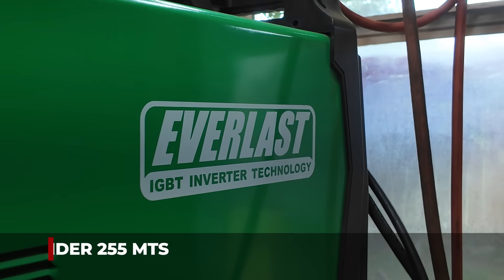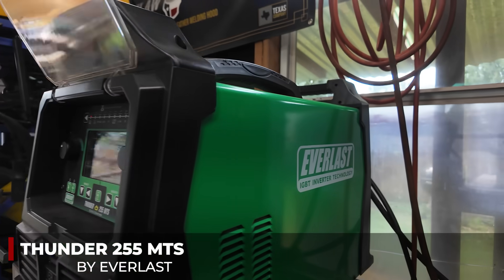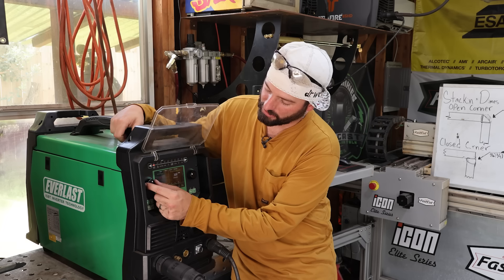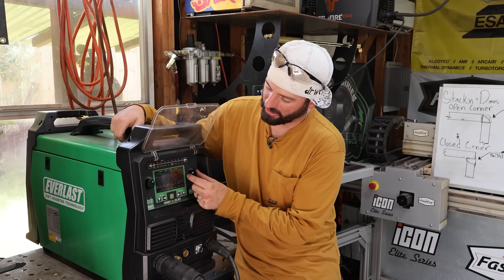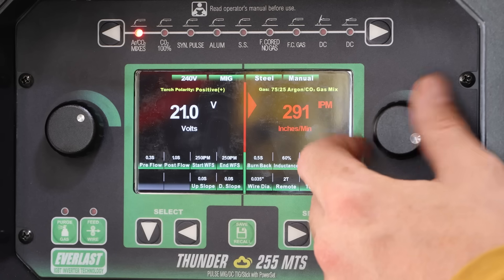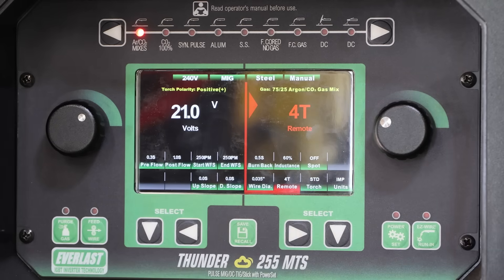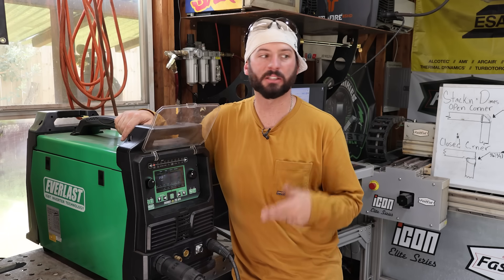Taking a step over to the Everlast Thunder 255 MTS — MTS standing for MIG, TIG, Stick — it is a multi-process machine. We're going to be running somewhere around 21 volts and around 280 wire feed speed to start. We're going to set that trigger to 4T, so when I hit the trigger the wire is just going to run on its own, which is nice because we want seamless welds.